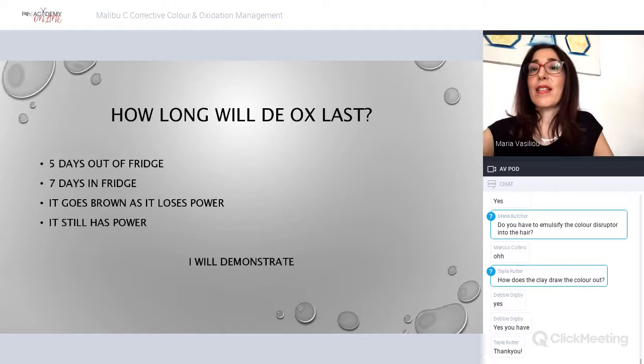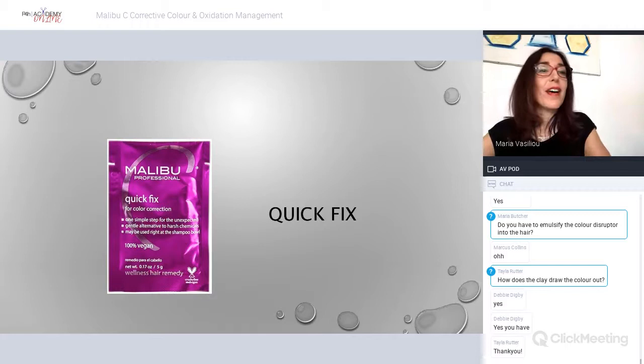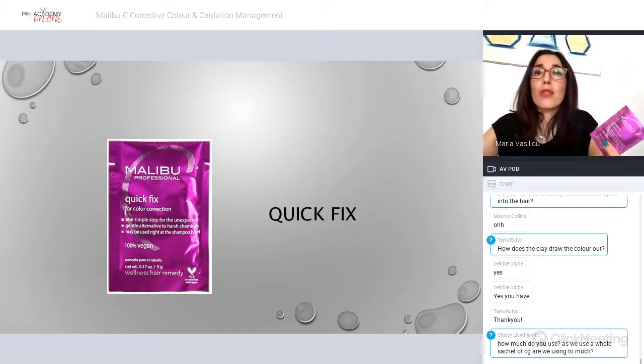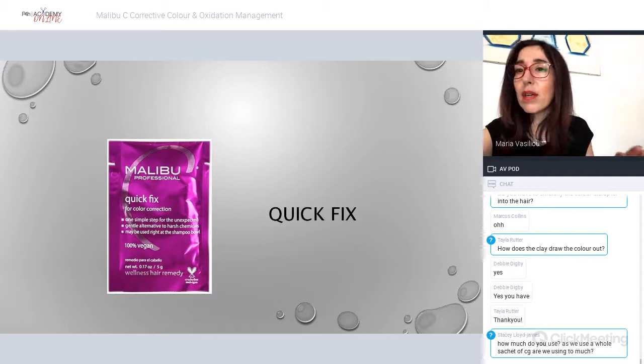Quick Fix is for your little whoops moments — when tints come out too dark, or you've done a toner and it goes a bit purpley around the edges because oxidation wasn't stopped properly. It's also good for clients who go home and feel their color is too dark — I've sent them one of these sachets and they've done it at home and it's corrected the issue.